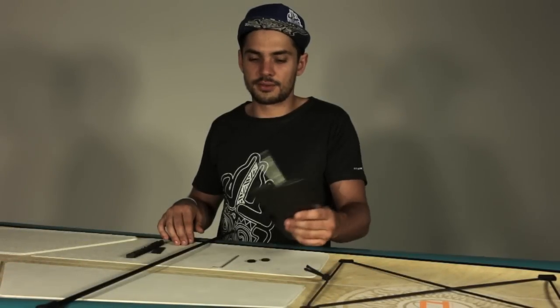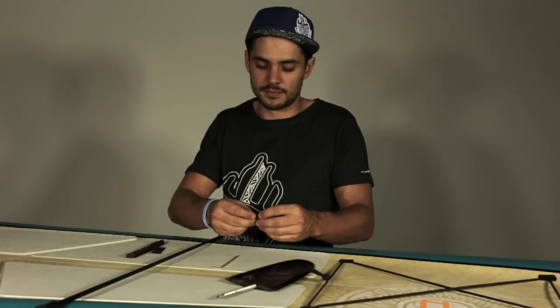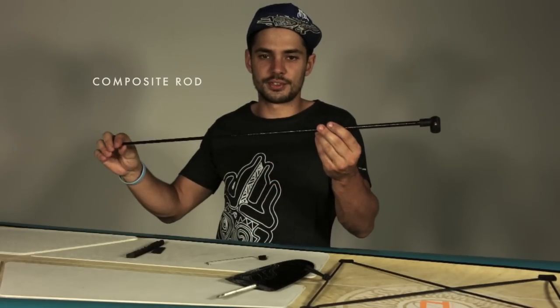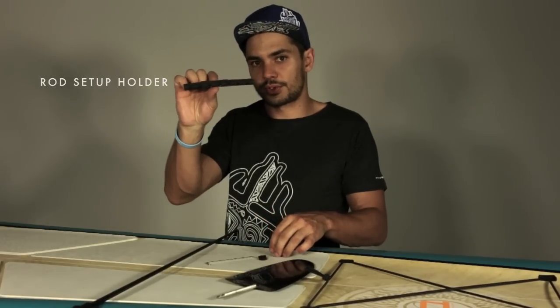Here are the parts for your course adjuster. You will find a fin, two EVA washers, an Allen key, a composite rod, and a part to keep your composite rod in a good setup.